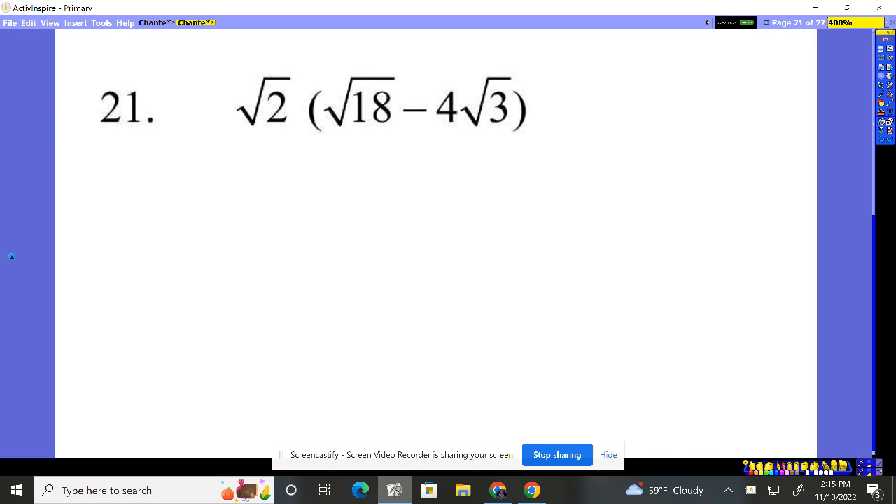Number 21 — root 2 times stuff in parentheses. No big deal. I'm simply going to distribute through.